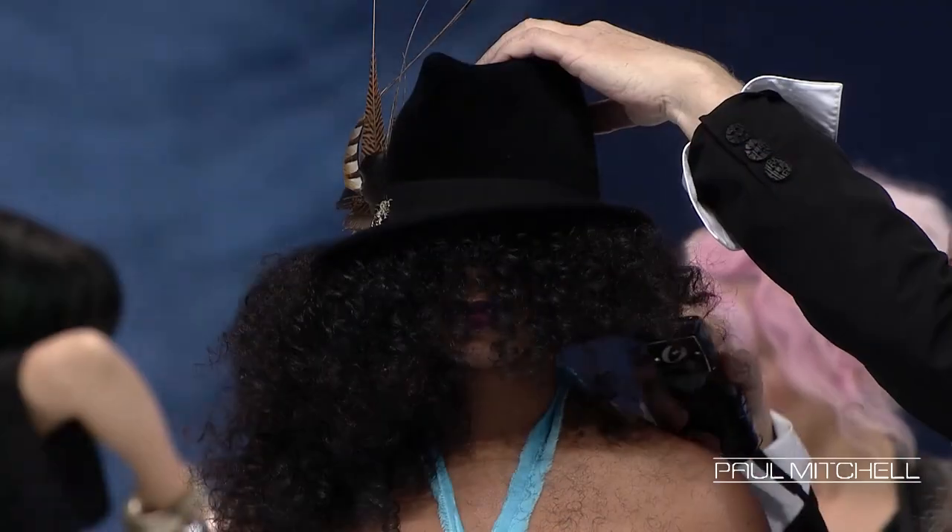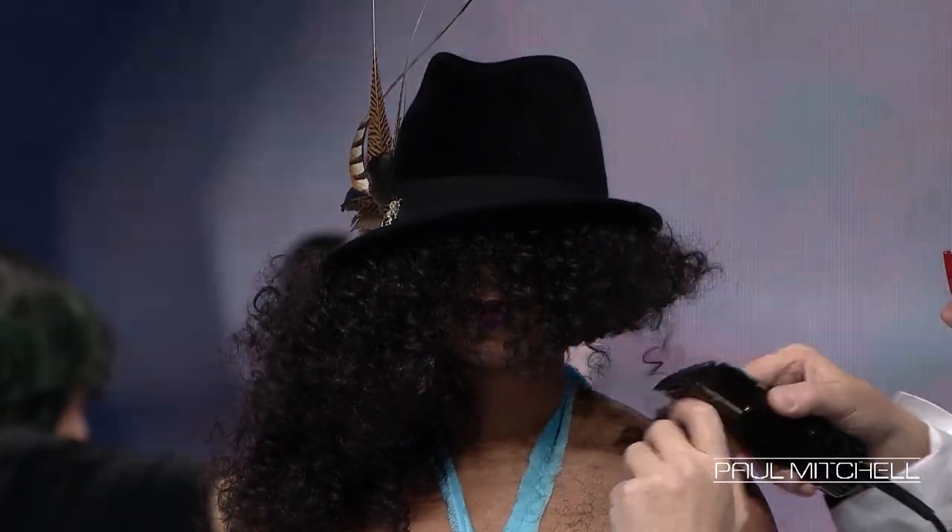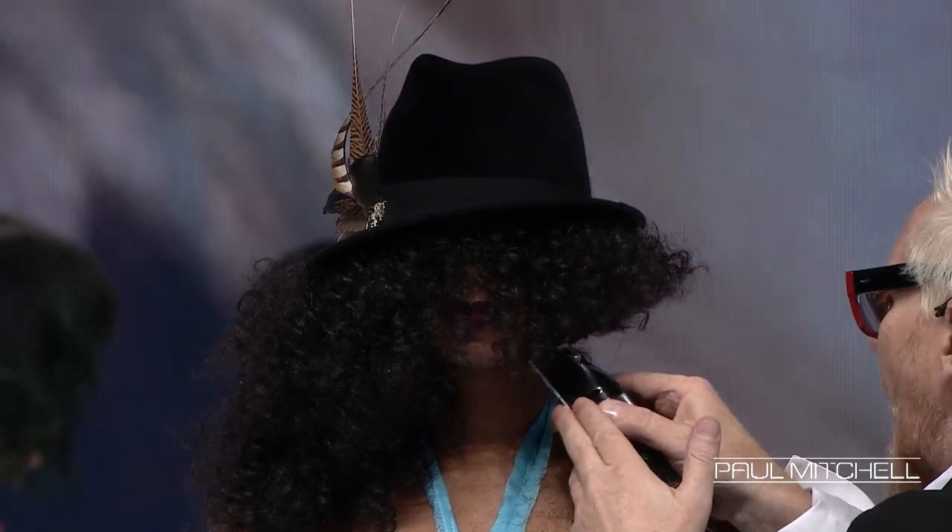The hats I wear, in case you don't know, are Philip Tracy. It's a designer hat — they cost about $3,000 or $4,000, so this is technically a designer haircut.